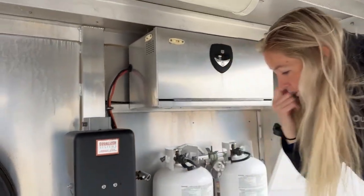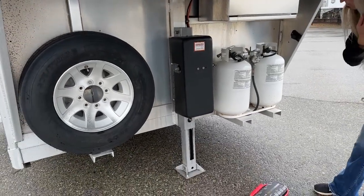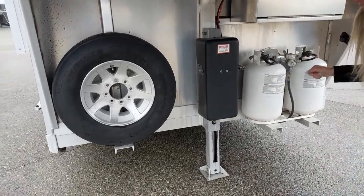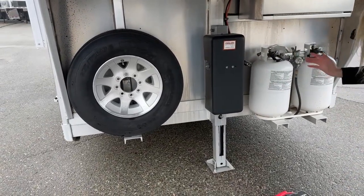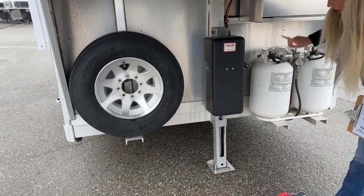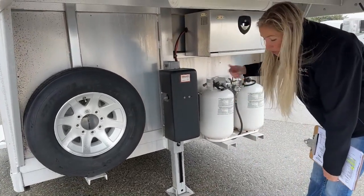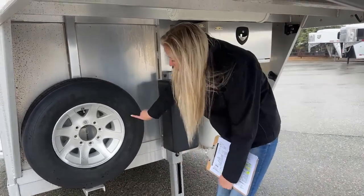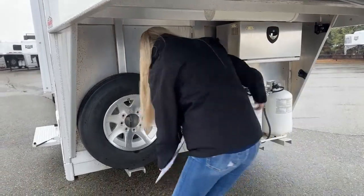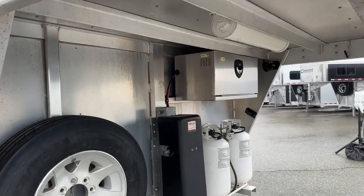You're going to have one electric jack under here with a push button — it does run on electric but also has a manual option in case something happens so you can get up and down off your truck. You'll also have a matching spare tire under here, and then right above is going to be your hoses for dumping your tanks.